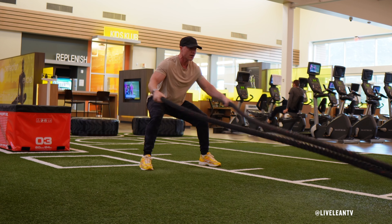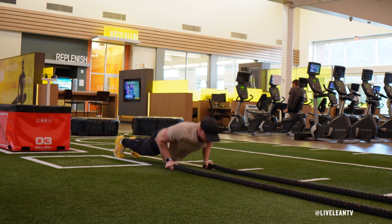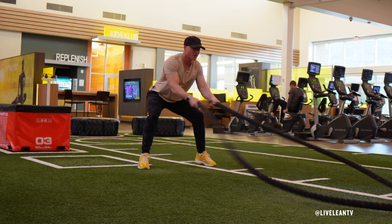Battle Rope Claps with Burpee Push-Up is a full-body cardio combination conditioning exercise that primarily targets your shoulders and chest.